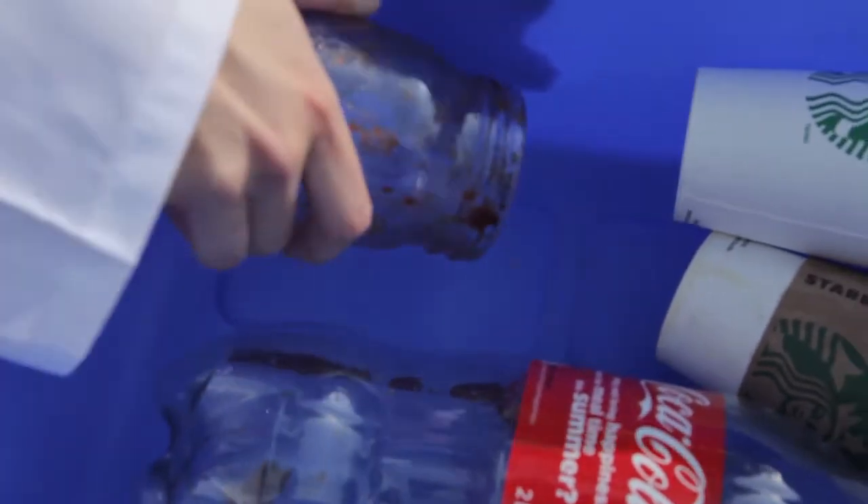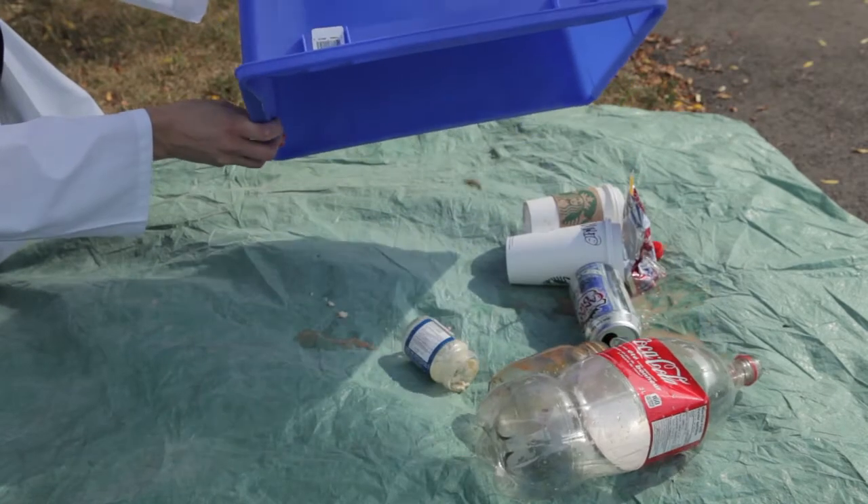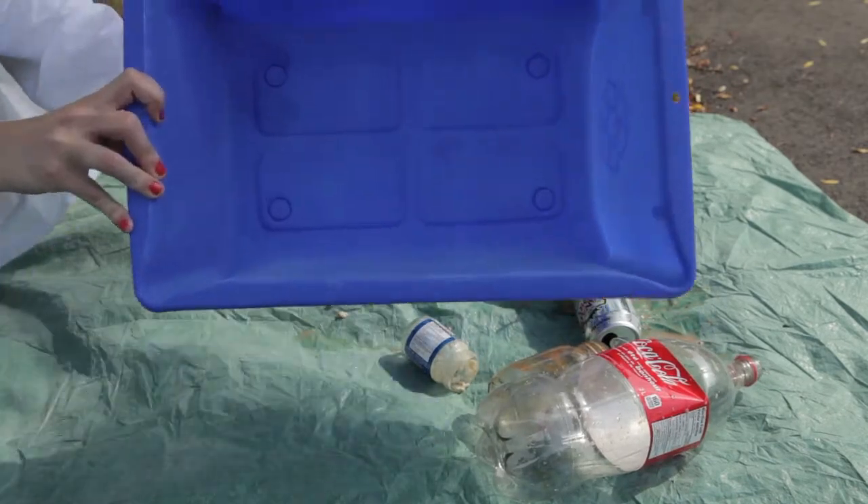Here it is after a week's use in Christopher Walken's home. Check this out. I'd say that's super hydrophobic fantastic.